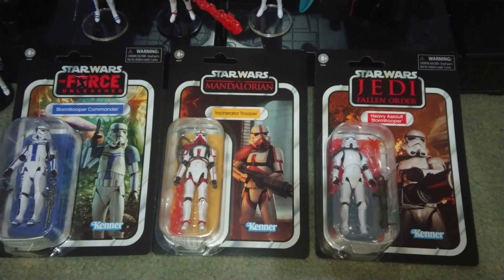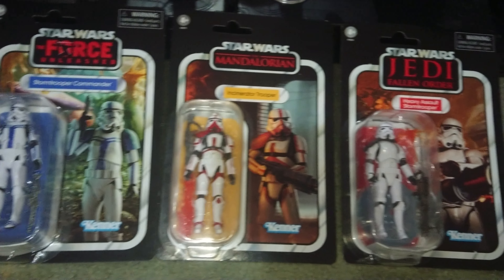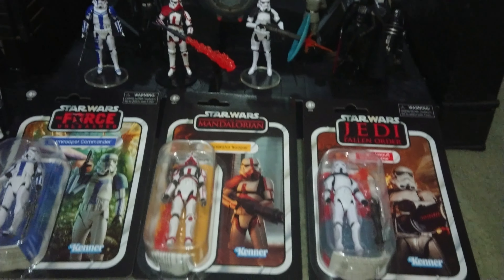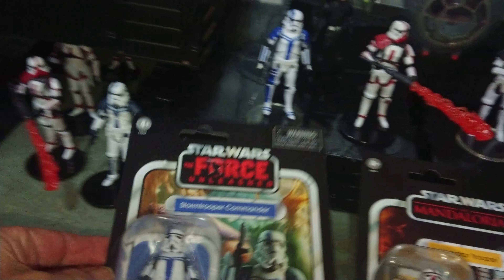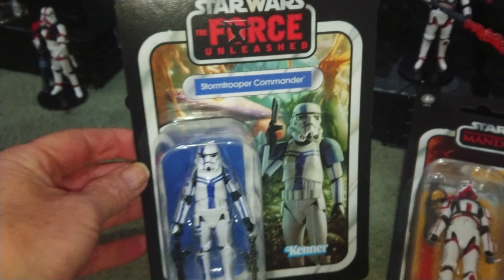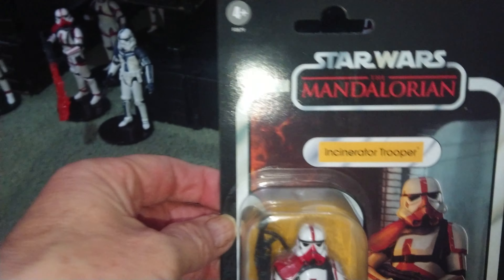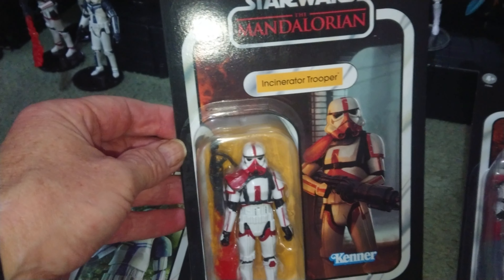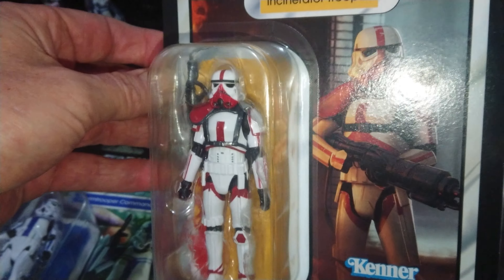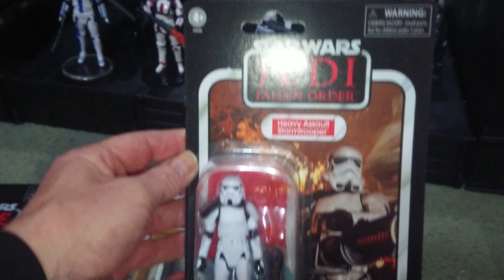G'day everyone and welcome to another one of my Star Wars Collection videos. I've got these absolutely great cards to show you today. I've got the Force Unleashed Stormtrooper Commander, the Mandalorian Incinerator Trooper, and the Heavy Assault Stormtrooper from Jedi Fallen Order.